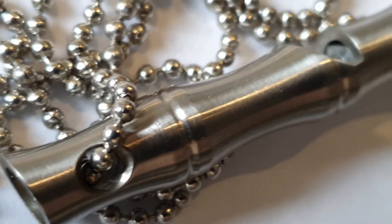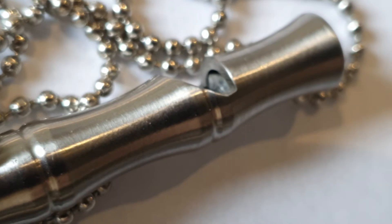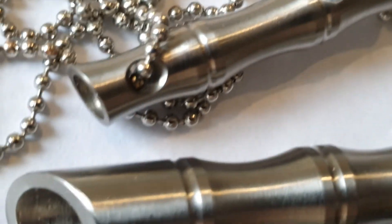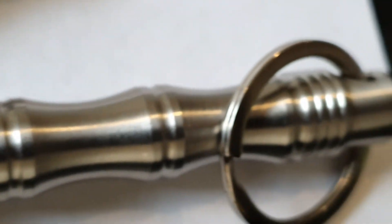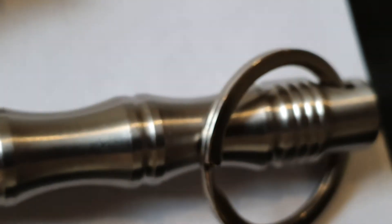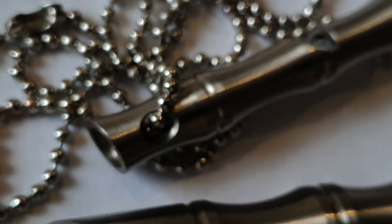Now I'll give you some close-up shots to give you more of an impression of the quality we are talking about here — a very nice machined whistle and also a very nice machined window breaker. Have a great day.